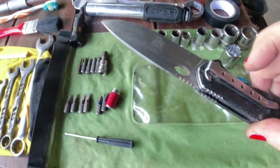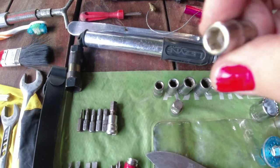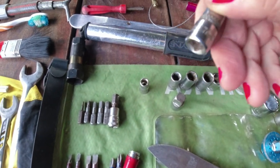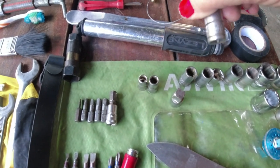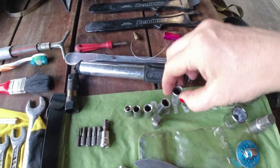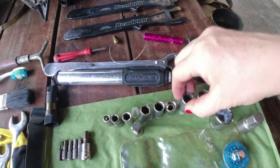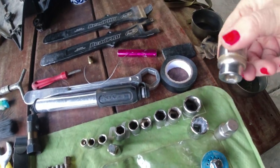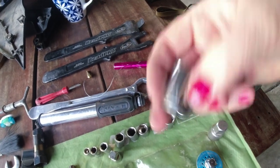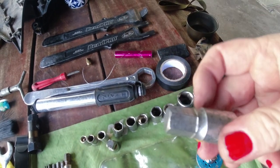I have a very good knife. Then I have sockets — it just says one-fourth here, I'm not sure what it's for but it's definitely needed. Seven millimeters, eight, then two 10s because you always lose the 10s. Then there is an 11, 12, 13, 17, 19, another 17, and a 14 millimeter hex.